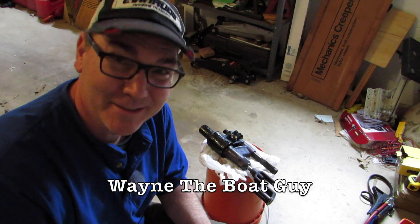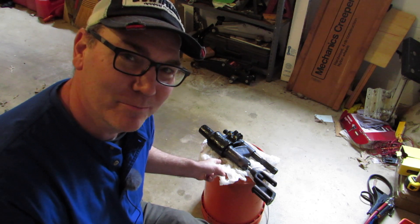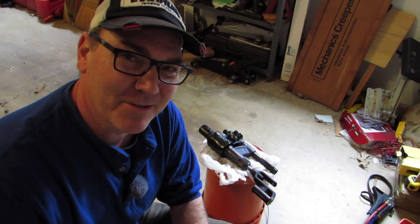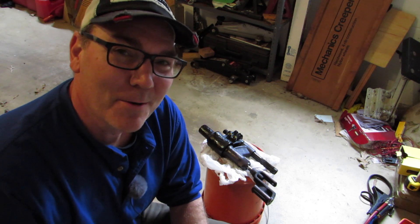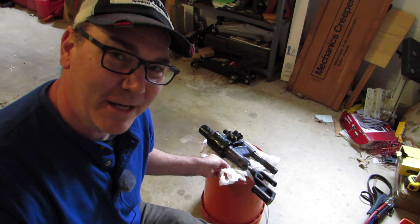Hi, I'm Wayne the Boat Guy, and that's the steering actuator out of my boat. This video was shot over several different days over a few months - basically the story of what went wrong with that and what we're doing to take care of it.